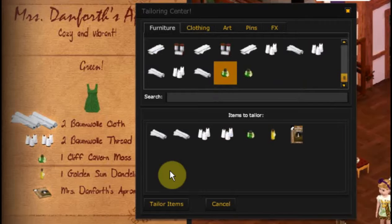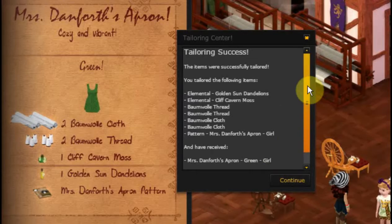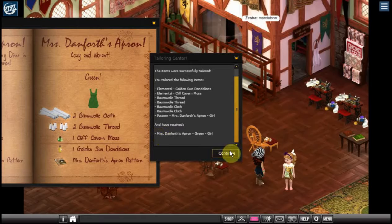We're good to go. Let's hit tailor items. Yes, I want to tailor these items. Tailoring success! That means we've got everything right and you have received Mrs. Danforth's apron — green girl.